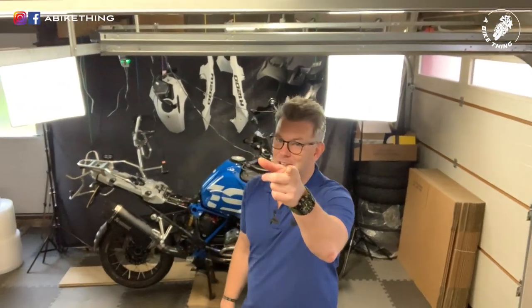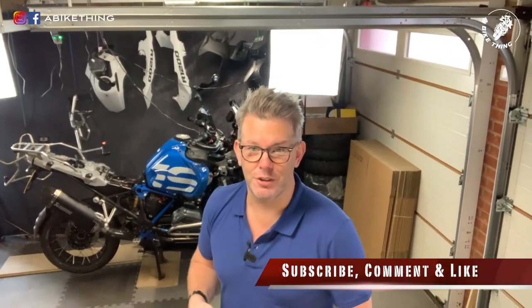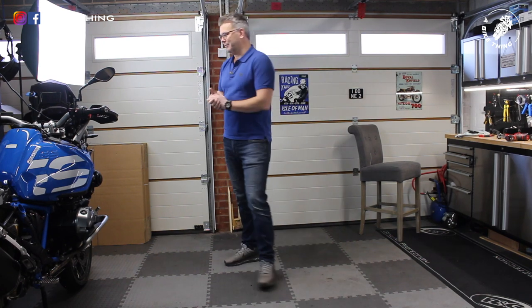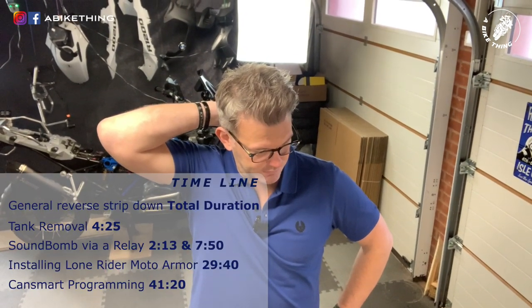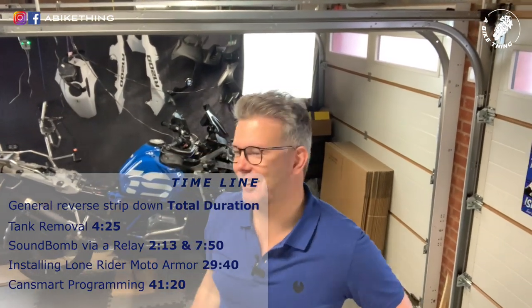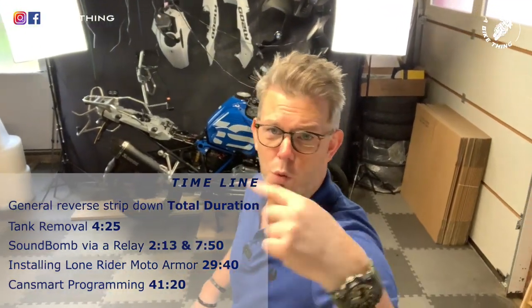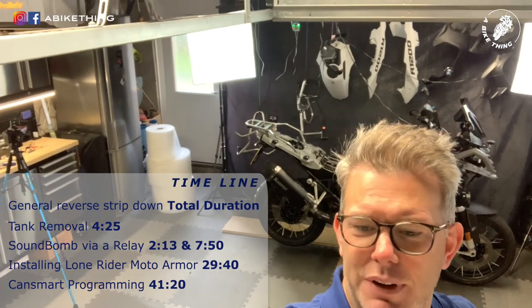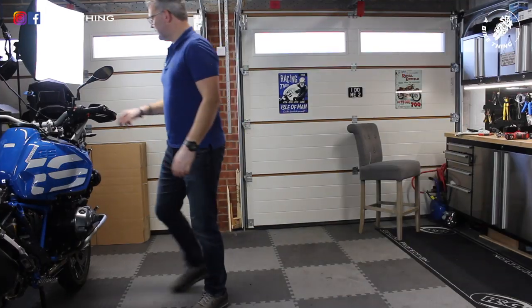The presenter notices their cat watching from above, then addresses the camera. It's Friday and the weekend is coming up, so they've freed up the afternoon to work on the bike. They notice the screen tracker is on through the phone and decide to turn it off before starting.